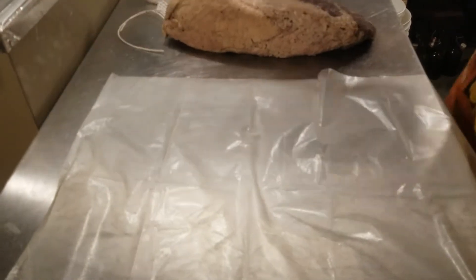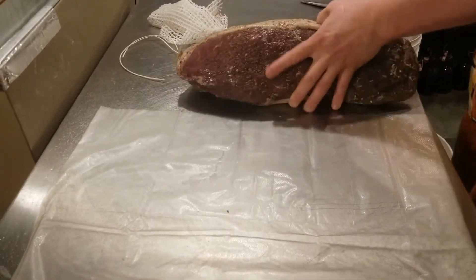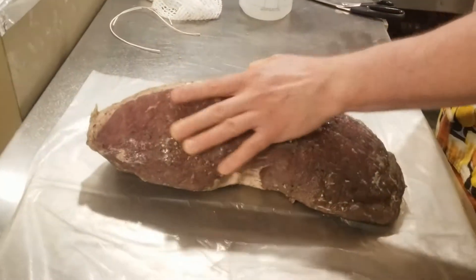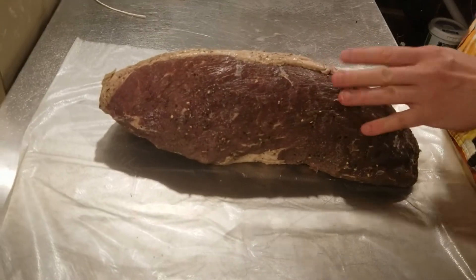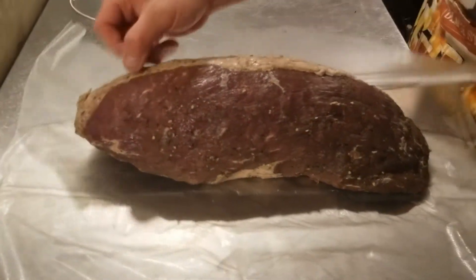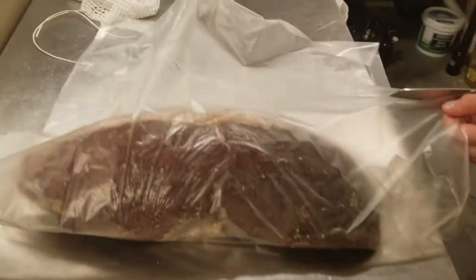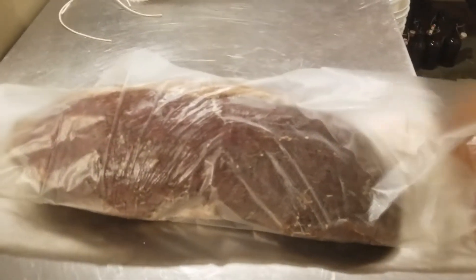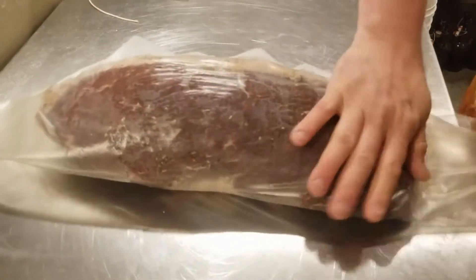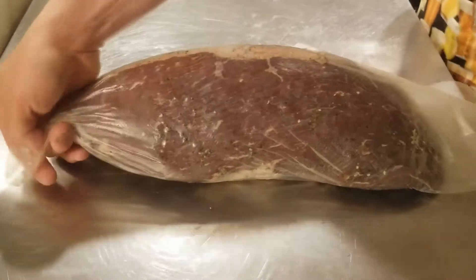Before wrapping in collagen casing, I'm giving it a super light spritz of white vinegar just to help reduce any potential adverse mold activity. I want to start with a clean slate. Then I'm bringing the collagen casing around the roast, cutting it with a little bit of overlap in a couple of spots.